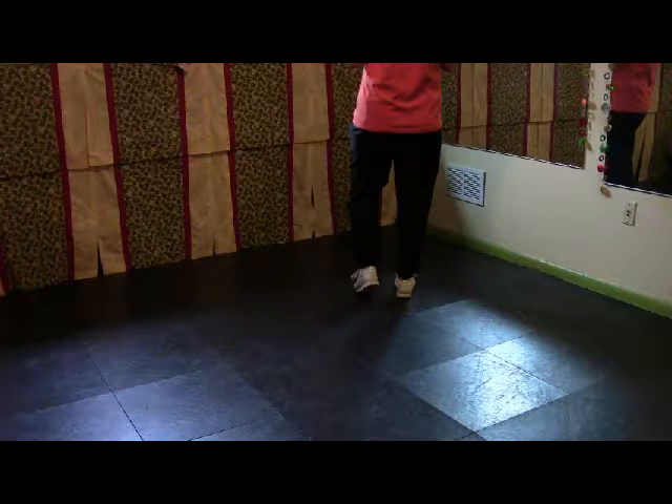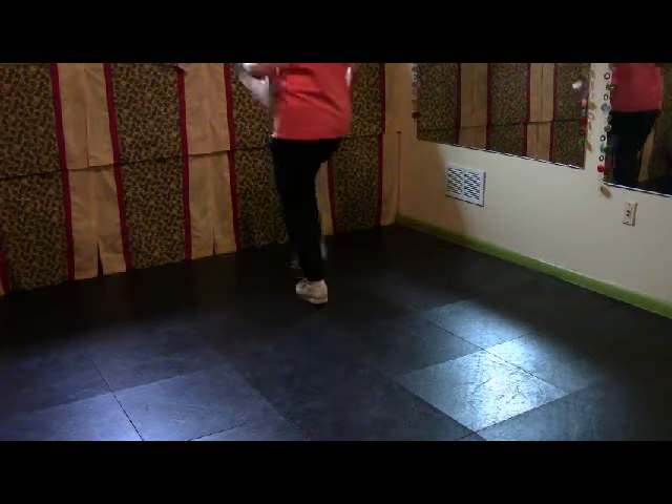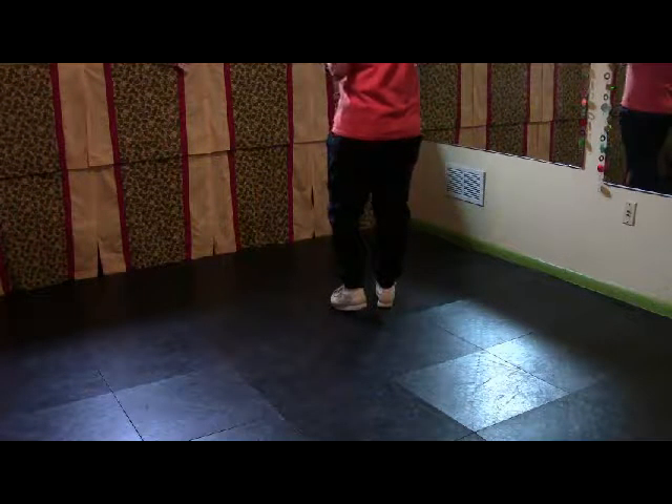Then you do a Samantha. Double step, double step, drag step, drag step, pop step, double step, double step, double step, pop step — and we're going to turn a full turn right.